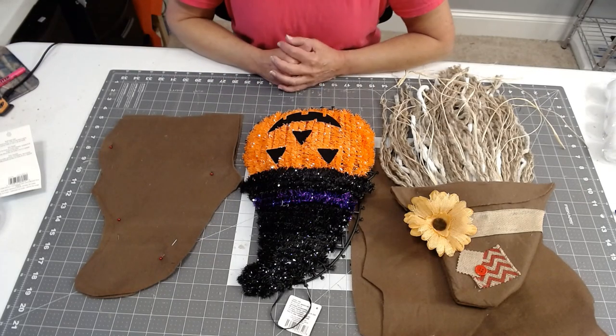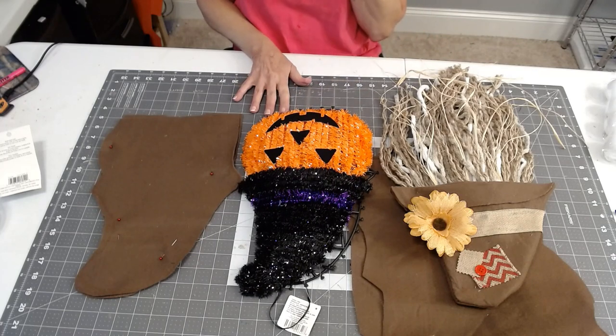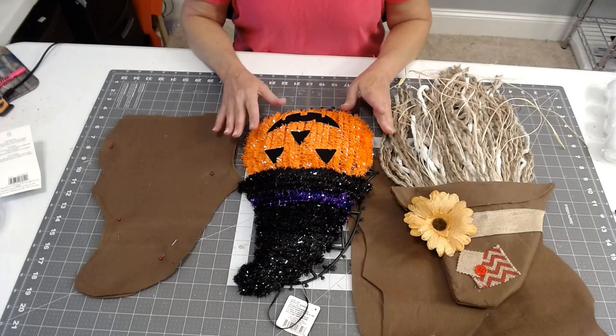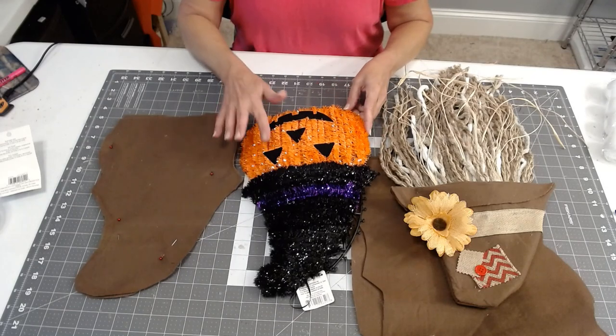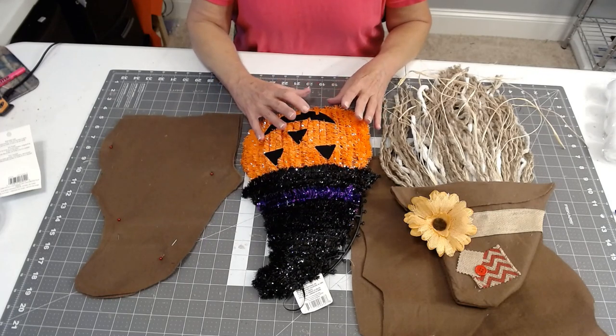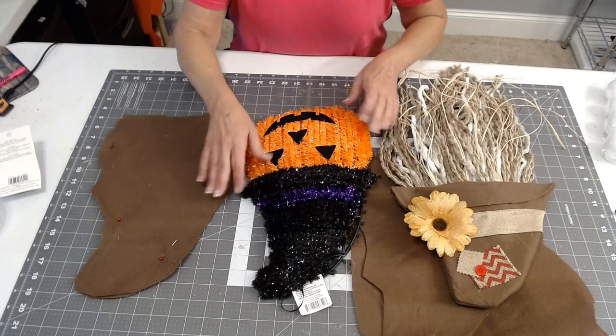Hi and welcome to VAL's Visions and Designs. Since Halloween is coming soon I knew that these cute little frames would be back out, and last year I made a Christmas gnome using one of these frames. This year I want to make a scarecrow gnome using one of these frames.